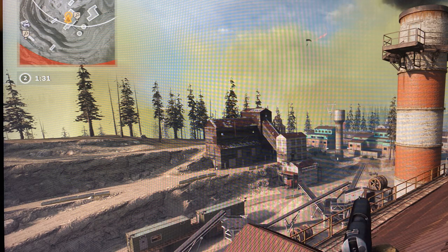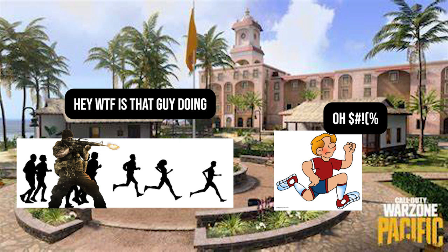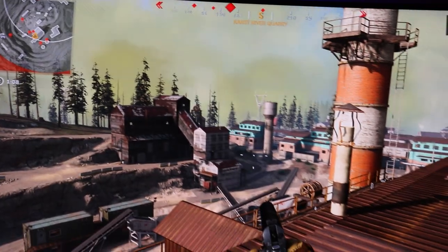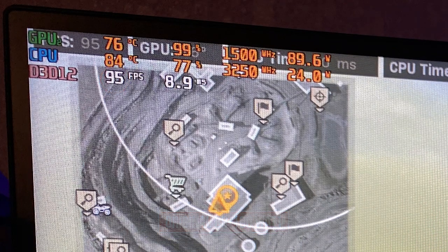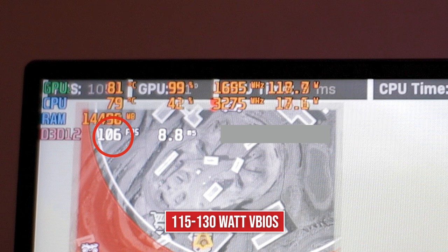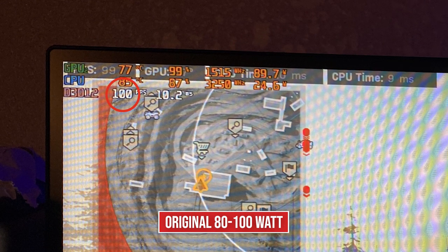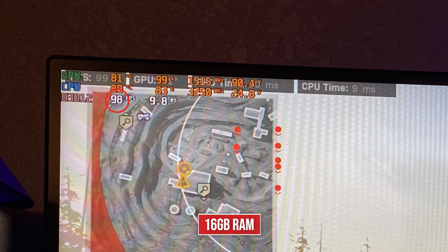Now Call of Duty Warzone. They took out the practice match where I used to get all this data, so I have to go into a real game and get shot up by people as I'm trying to record data. But I recorded this before that. Activision is really good at giving upgrades and taking things away in the process. Anyway, I'm in two areas here — on top of this roof and then on this staircase. The original stock G15 gets 95 FPS on top of this roof, whereas the VBIOS gets 106 FPS. And I had five FPS less at this time when I was using 16 gigs of RAM. Down to the staircase below, we get 100 FPS on the stock and 110 FPS with the Strix G15 VBIOS. And I was getting two FPS less here on 16 gigs of RAM.